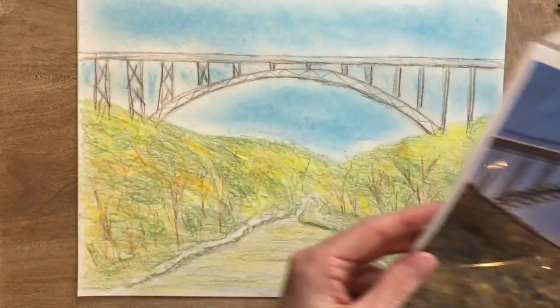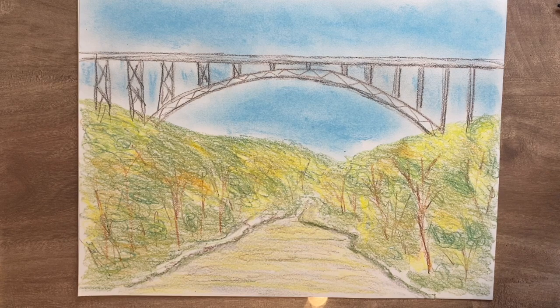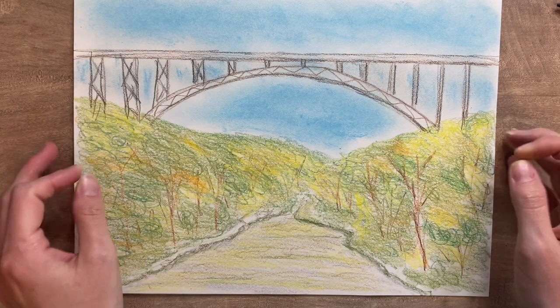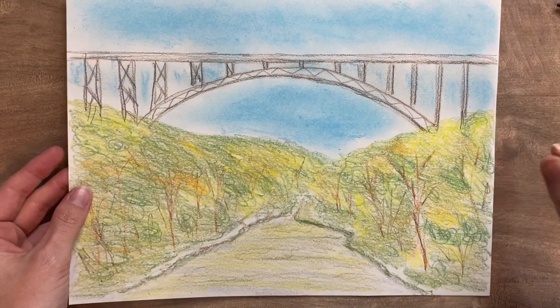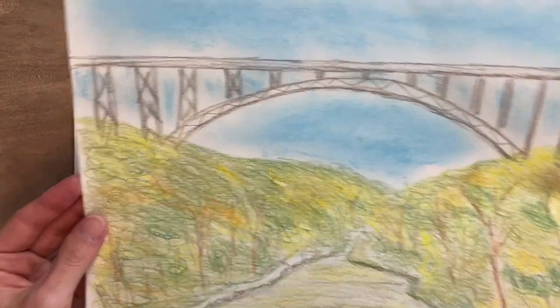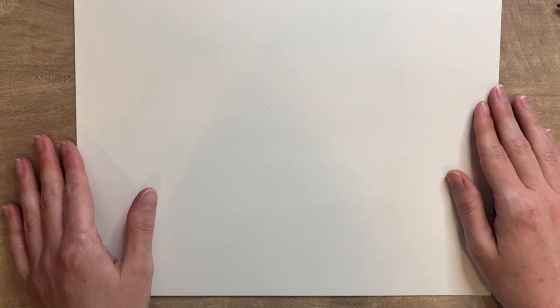Let's take one last look at our example before we get started. Remember, we don't have to draw every single tiny detail — we're drawing the likeness. We want it to be realistic, but it doesn't have to be exact. And we don't ever do anything exactly the way we wanted the first time. If you don't, you're not alone.